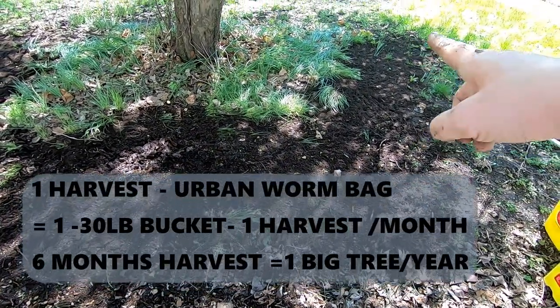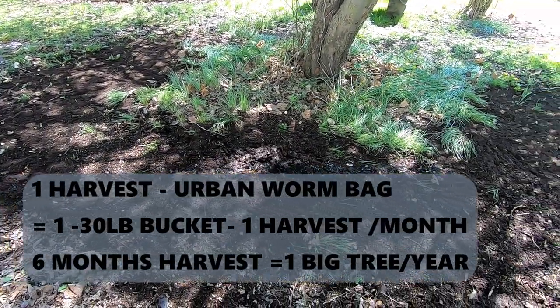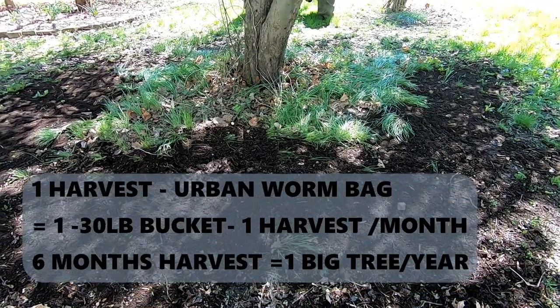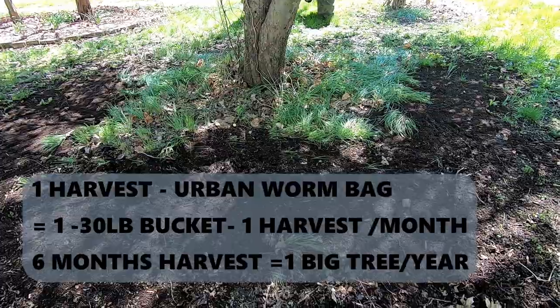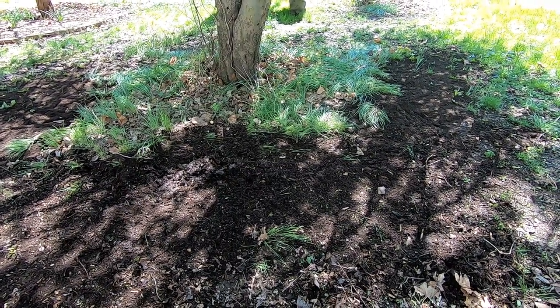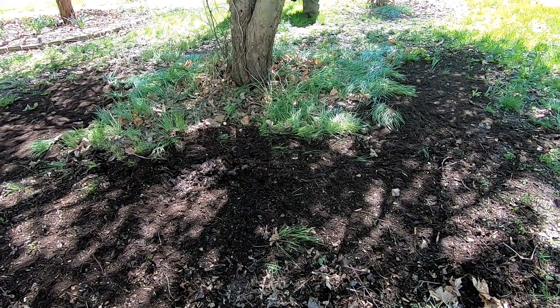As you can see right now, I've got it about three quarters of the way around the tree. As soon as I finish up some more of my castings, then it'll get another one or two five-gallon buckets underneath this tree. That leaves about five to six five-gallon buckets of castings underneath the tree.